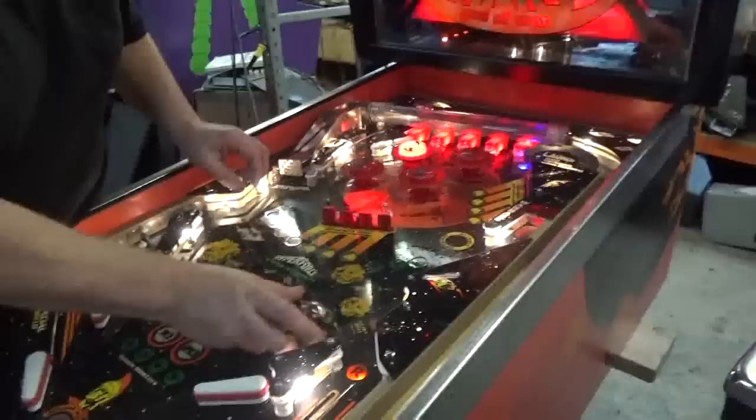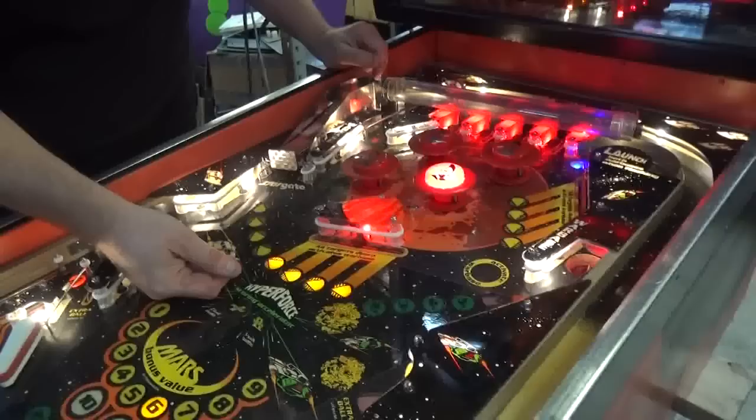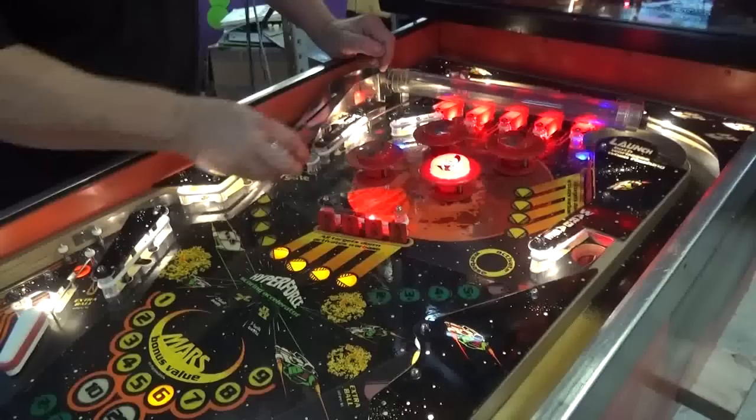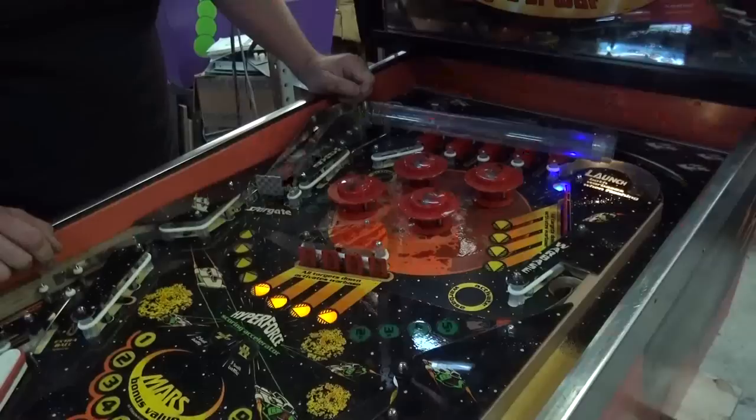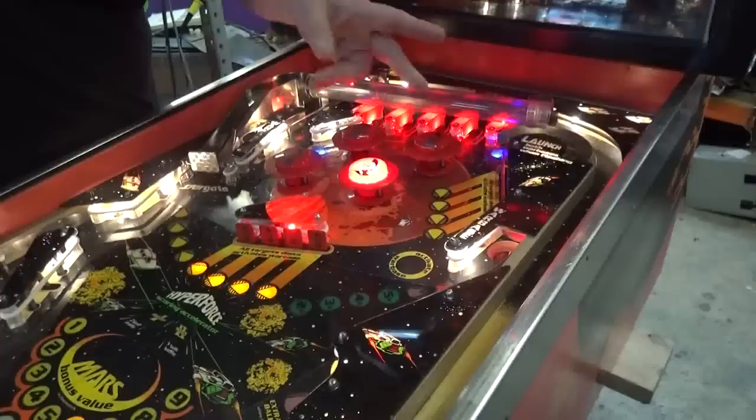Your first ball throw goes through a lane change - it moves the Mars lights and also the top bumper lights. Pretty sharp. Also, either bank of drop targets will light a war base. The war bases are now activated. And when we go in, it gives you this little show here. It's flashing this here. And now this is flashing so you can get instant two-ball, multi-ball, or you can try to capture another ball.